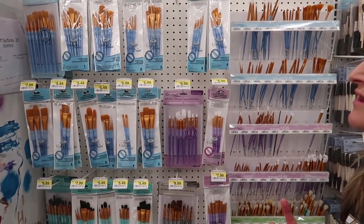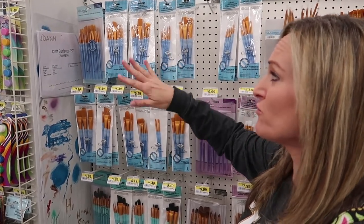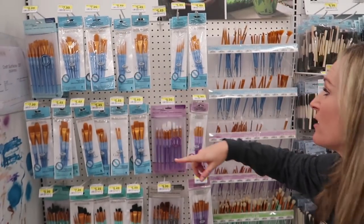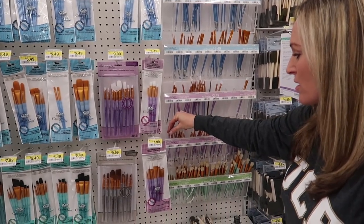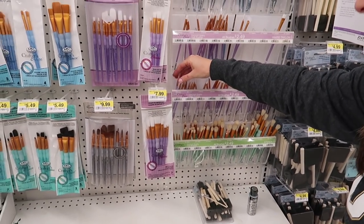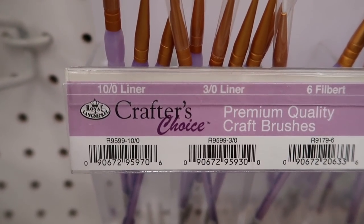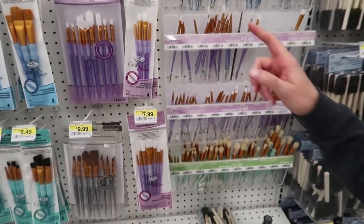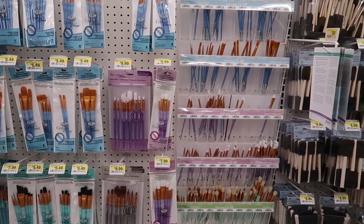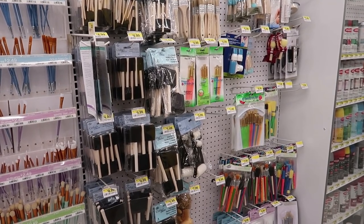If you're just starting out, I highly recommend getting a multi-pack of brushes that have a variety of shapes and sizes — those are about $7.99 to start. The ones I lean toward most are a particular size that I typically use for most of my detail work when painting rocks. Since rocks are so small, you'll end up using a lot of little brushes and I replace them quite often.